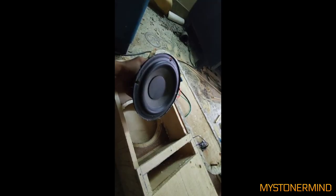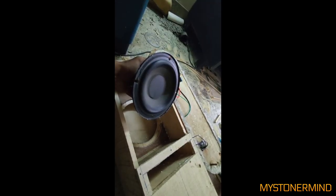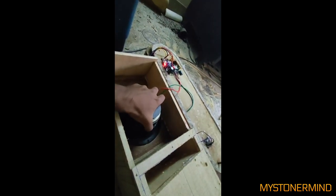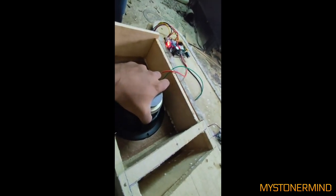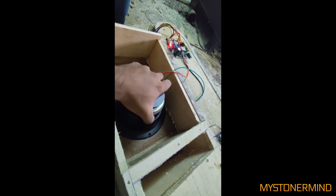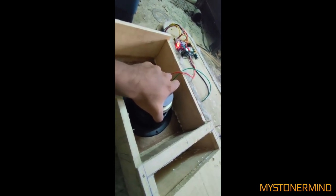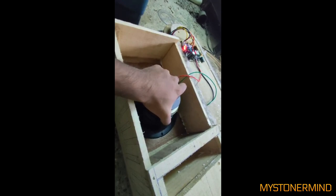So this next one — can anybody suggest a type of box for this 6-inch woofer? Because he's trying to build a box and I don't think he's sure which direction to take it in. But here we have the speaker. By the way, this box he's built is a transmission line box, so any suggestions would be nice.